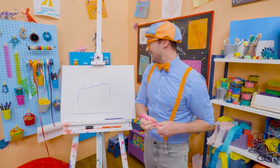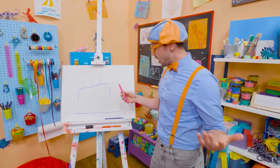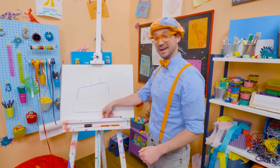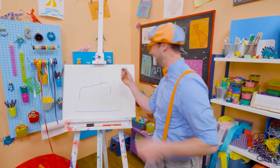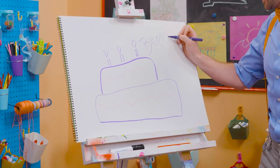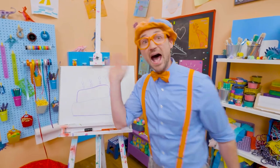Whoa! Well, if you want to keep drawing with me, all you have to do is search for my name! Will you spell my name with me? Ready? B-L-I-P-P-I! Blippi! See you later! Bye-bye!